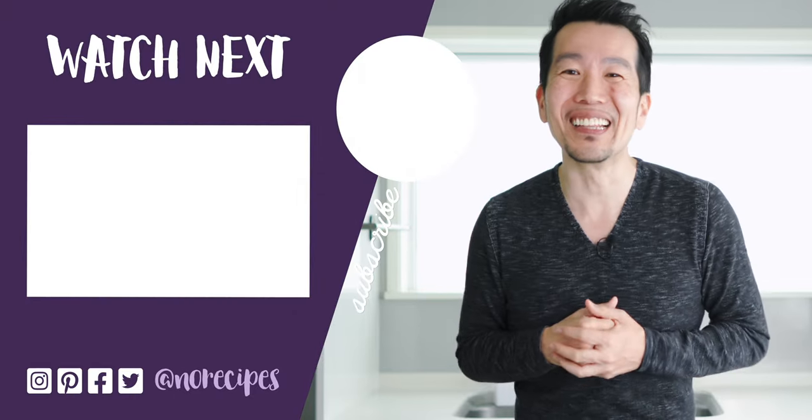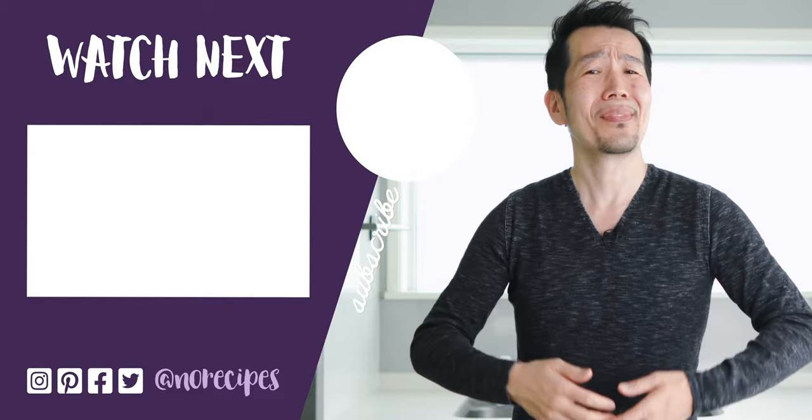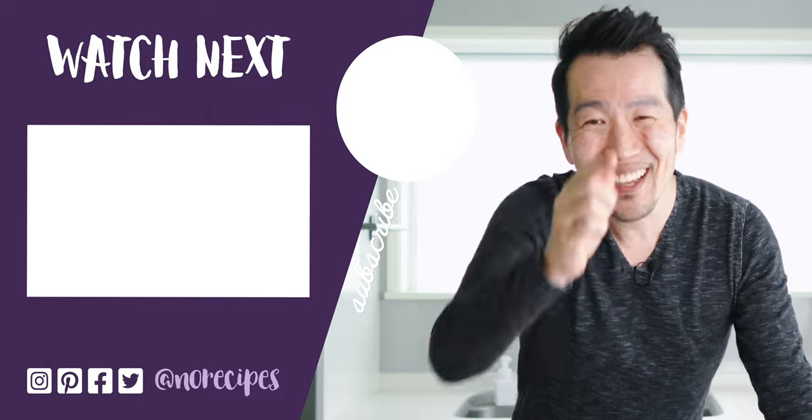Check out this miso glazed eggplant for another great way to use Japanese eggplants, and I'll catch you in the next one.